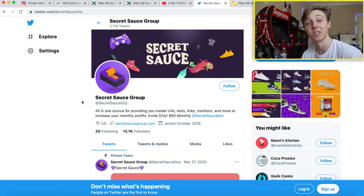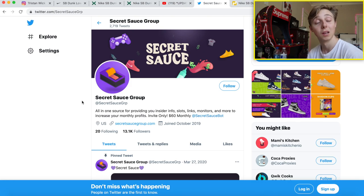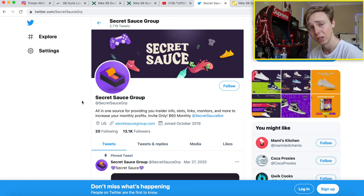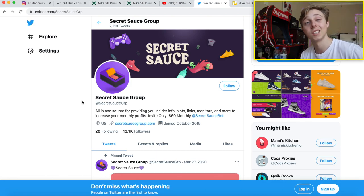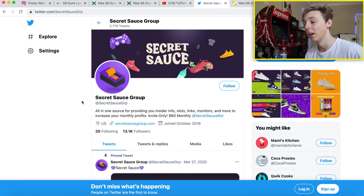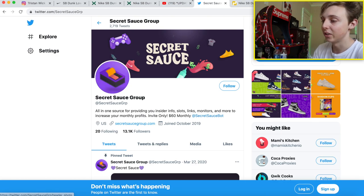I use Secret Sauce pretty much weekly — they've helped me get tons of releases. I've been getting messages from people saying it's the best group they've found. If you have any questions, just send them a message on Twitter and say 'Tristan sent me' — that's all you need to do. They can help you make money in tons of ways, not just through the slot system and bot providers.